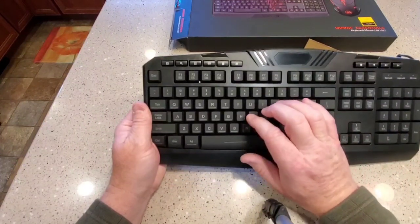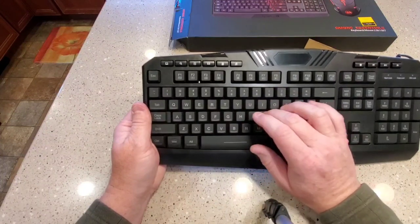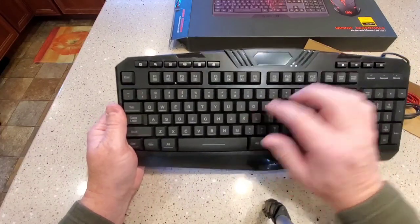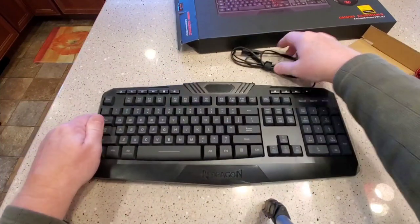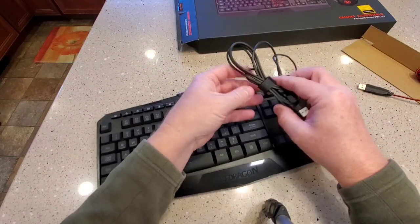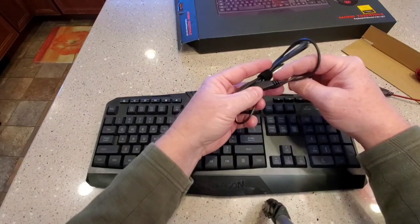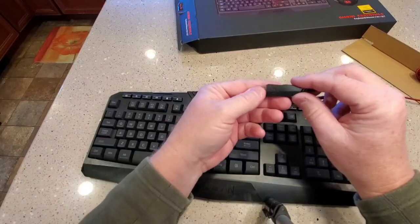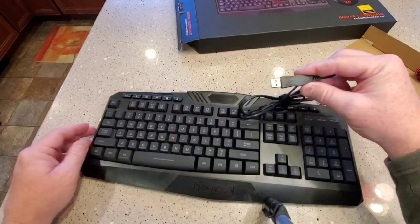Looks like a pretty nice keyboard. I'm all about whether the keys are relatively quiet, because on my old one I was typing and the keys were just super loud. So far this seems pretty good. It's got a pretty long USB cord — kind of long in this area, maybe it's easier to plug in that way.